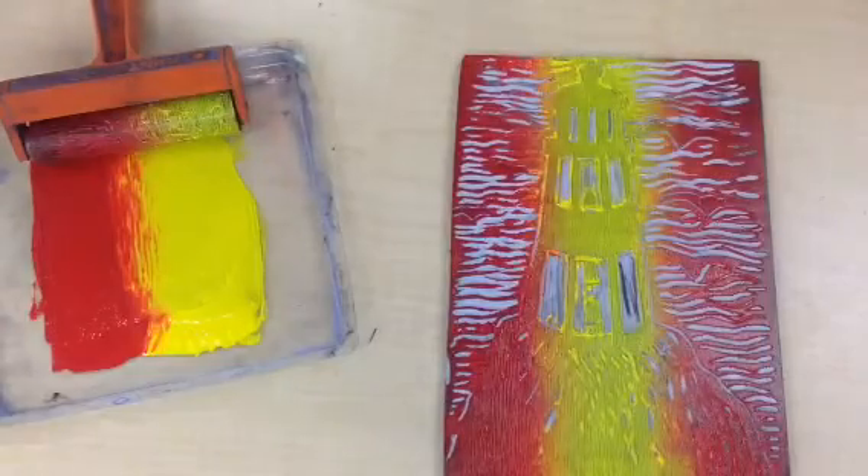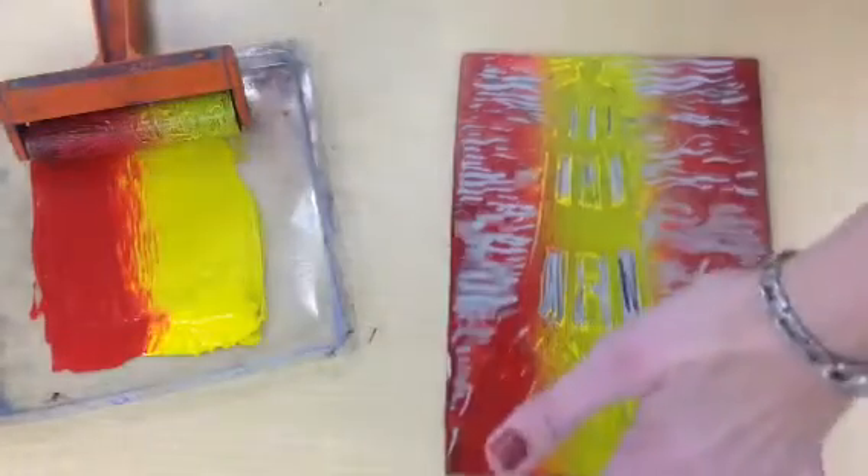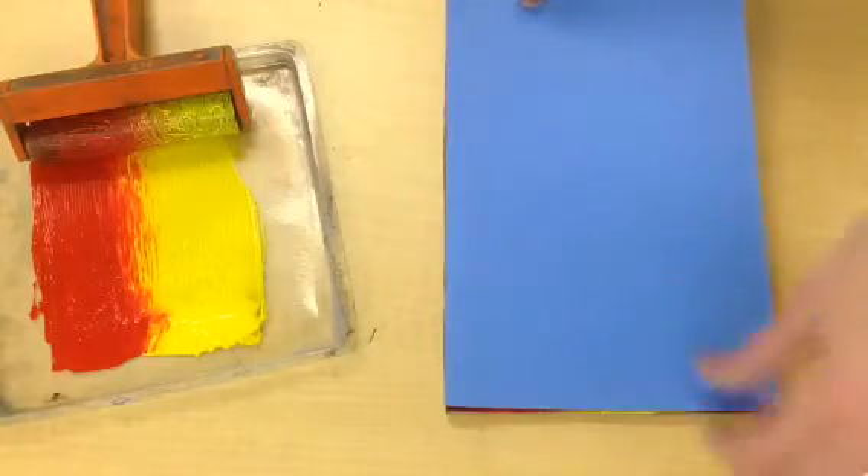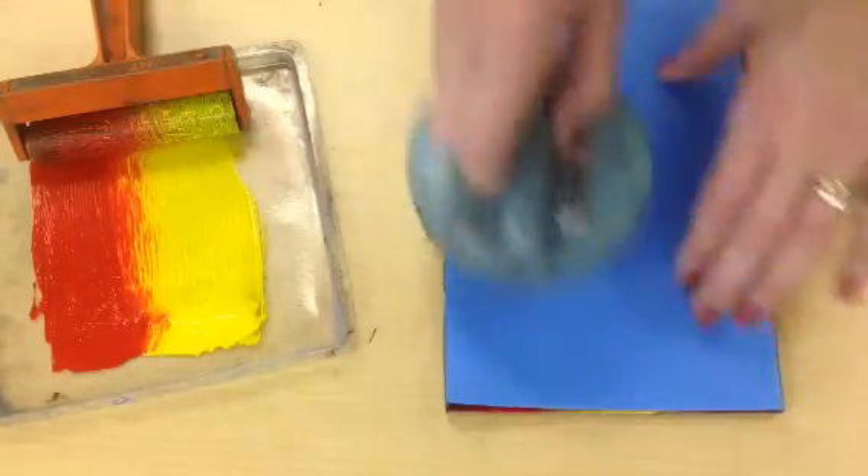I'm going to go this way again, always keeping the yellow and the red in the same spots. Then I will get a color of paper that's going to make those stand out. Blue is very different from red and yellow. I'll use my Baron.